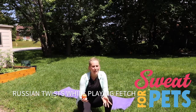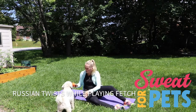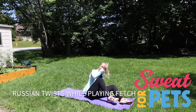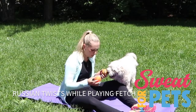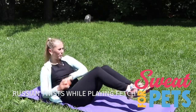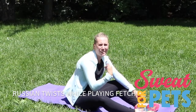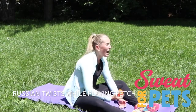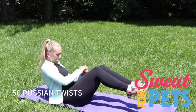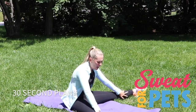The next thing you're going to do is Russian twists. See how many you can do while you throw the ball and your dog comes back. It's a good idea if your dog understands the concept of fetch. Anyway, do 50 Russian twists — use your ball. And we're going to finish with one more 30-second plank and then we're done.